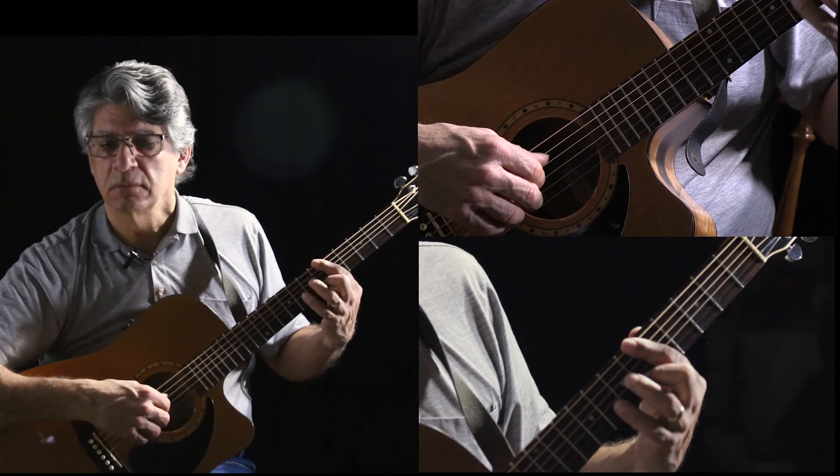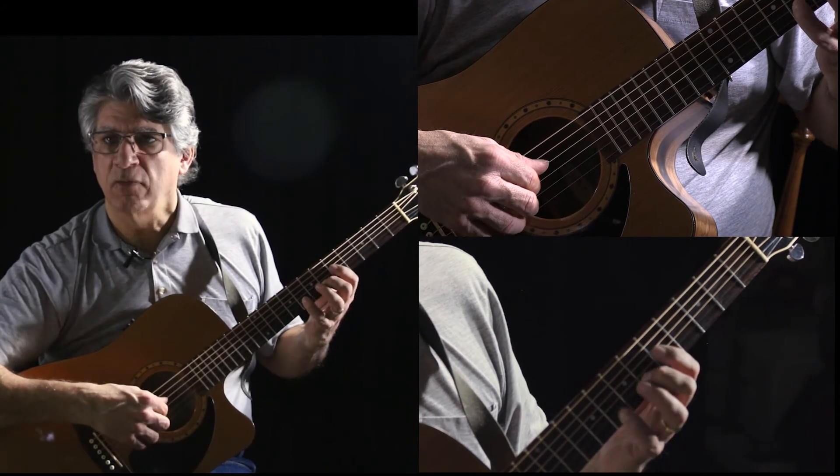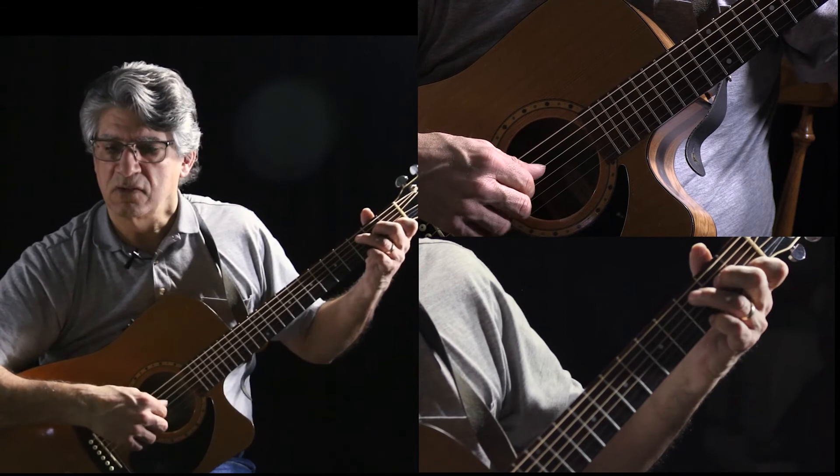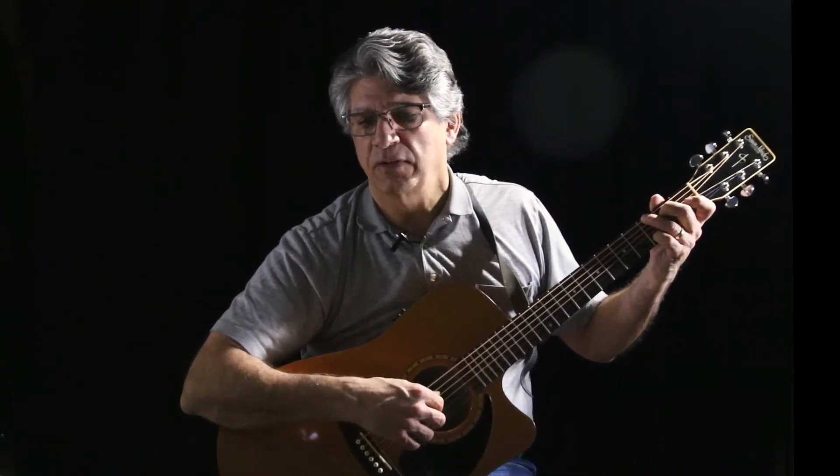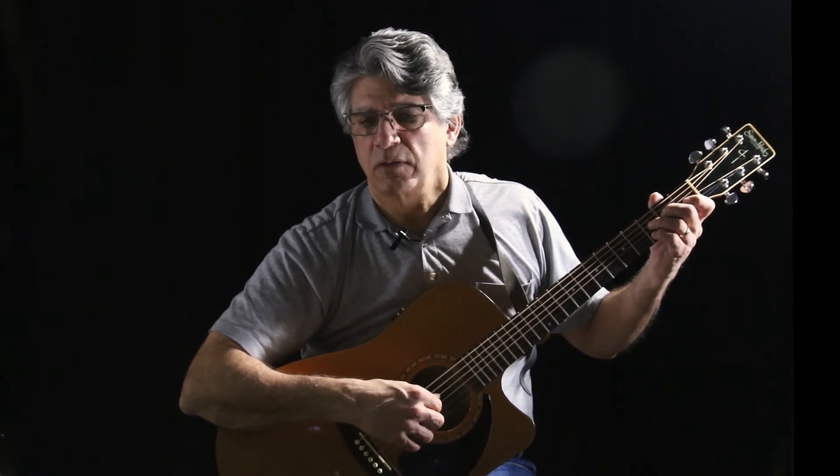D minor, F, G, F chord, C, E, G. Now this part I do a little parallel sixth to do these notes in between.